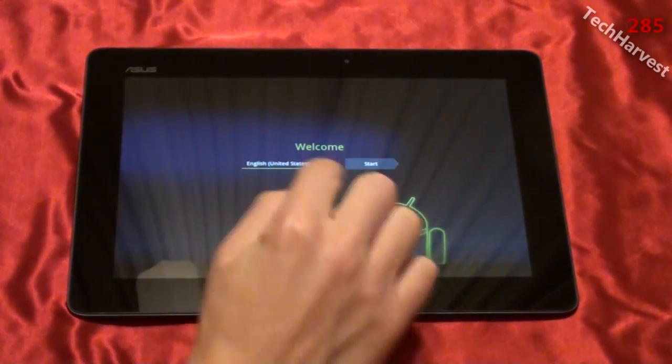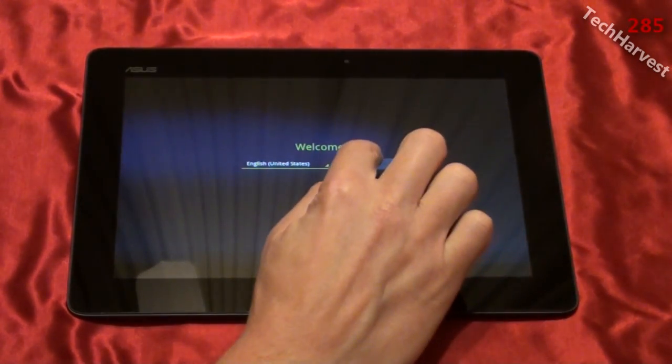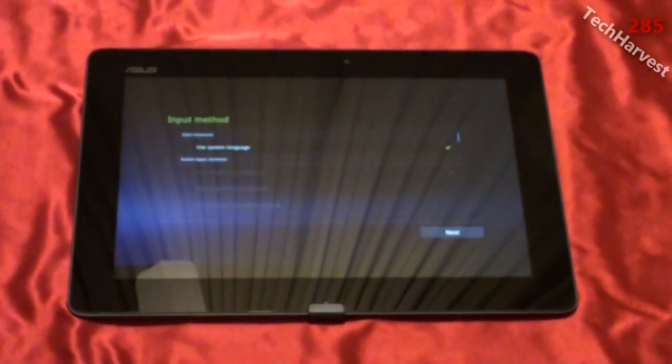Right here it says welcome, and it wants me to pick my language. Obviously it's English and it's United States English, so I'm going to hit Start here. And then it says input method.